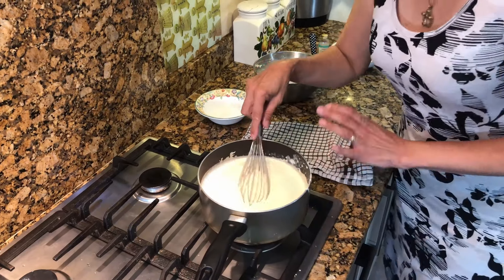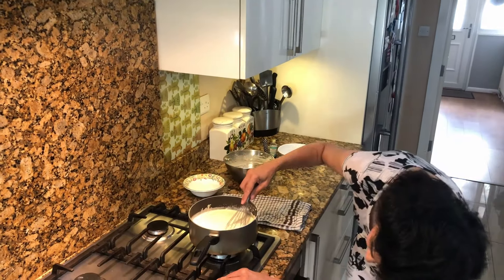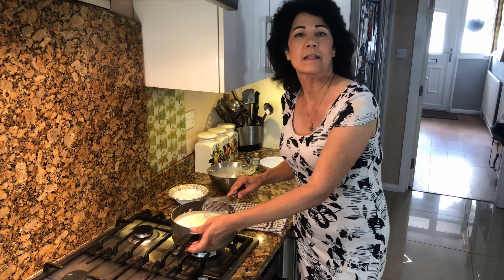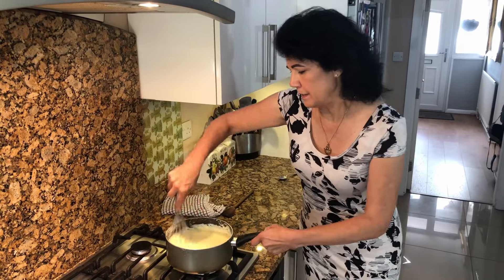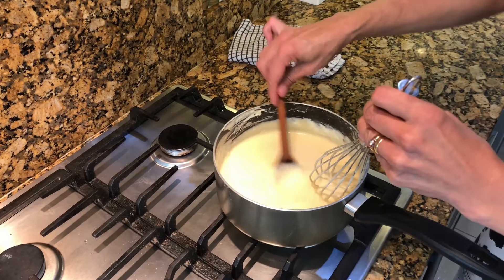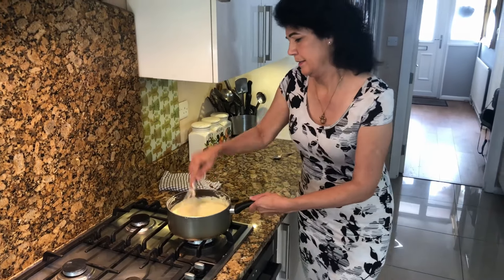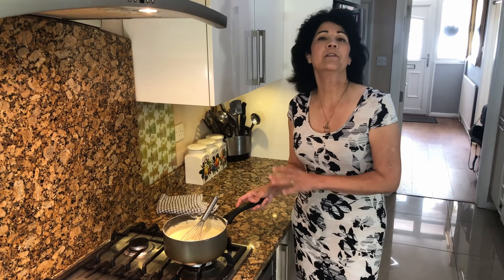Now at this point you do not move from here, because if you stop stirring it will start to burn at the bottom. So keep the flame on a very low heat and keep whisking. This will take at least five minutes until you know it's starting to form a thick custard. You can see it's coating the back of the spoon, so at this point you put the gas off.